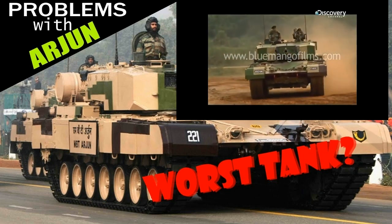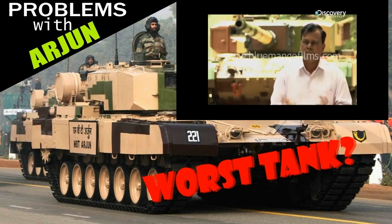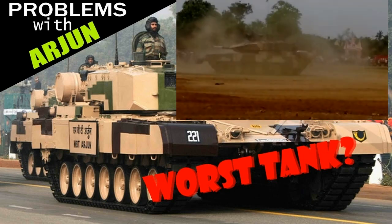"Arjun is definitely today comparable with any of the world-class tanks, whether it is firepower, mobility, or protection." Yeah, sure buddy, whatever you say.